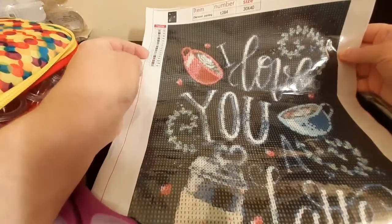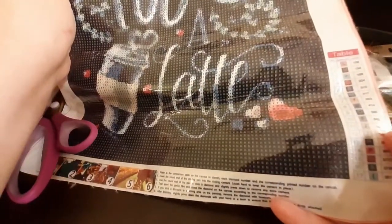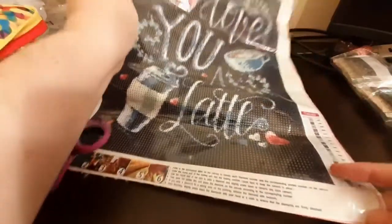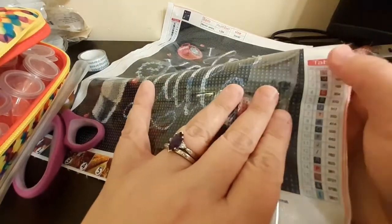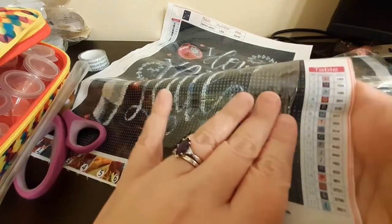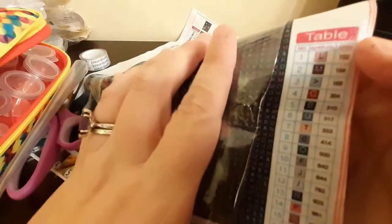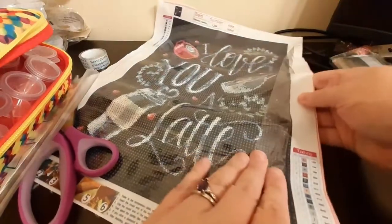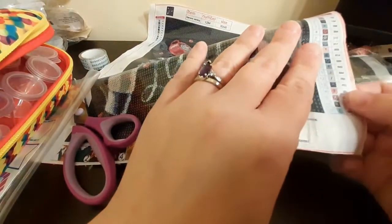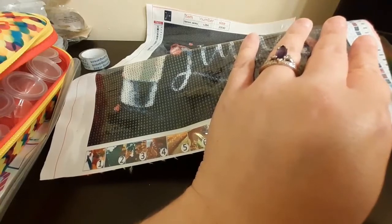I've got one table at the top here that has plenty of room on this side, and then I've got one over here that doesn't have a whole lot of room on either side, so I'm going to clip this table off. The table has the number of colors — we have 17 colors — and then the symbol as well as the color code. I'm not sure what color code they're using because it doesn't say DMC, it just says 'color.' So I only need the symbol and the color code right now, and that's what we are going to cut off.